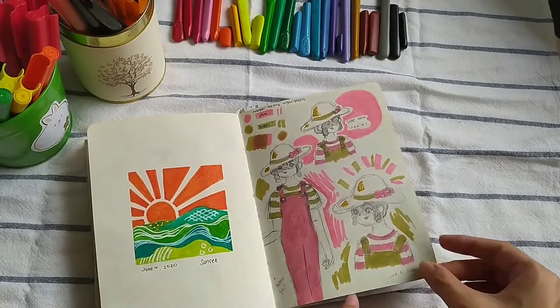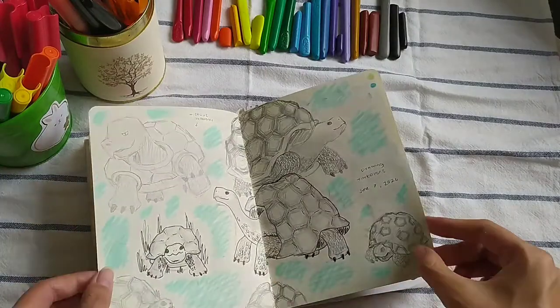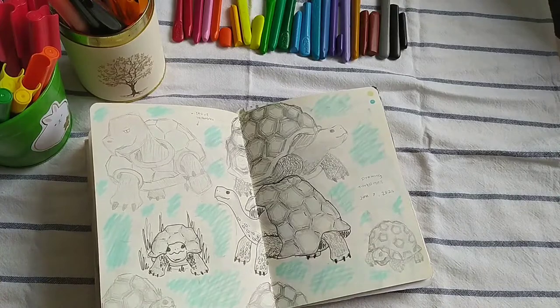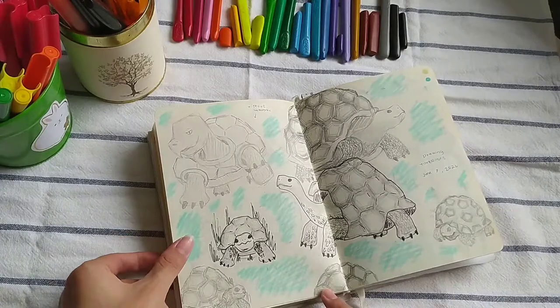This is from June 5th. I was trying to draw daily, but sometimes it's a bit hard. But then I found out that it's actually good to just put a little something on a page even if it isn't to your liking — as long as you do it every day, it can help you improve your drawing.